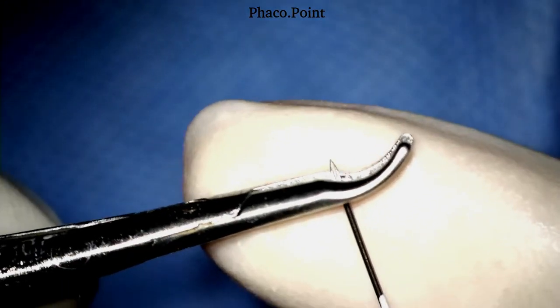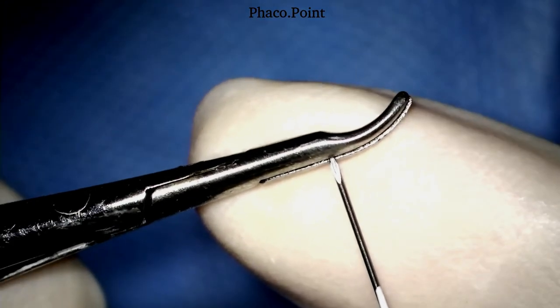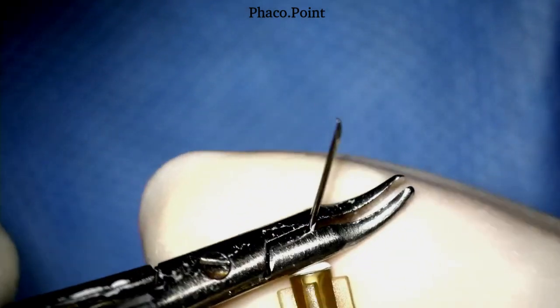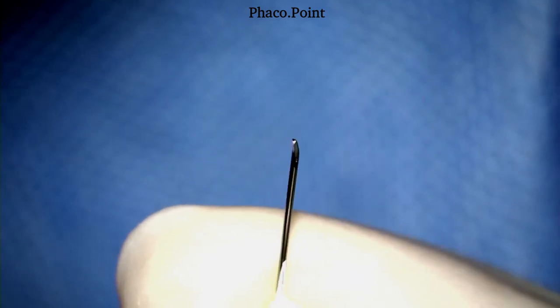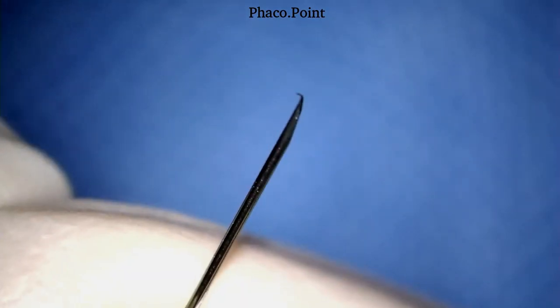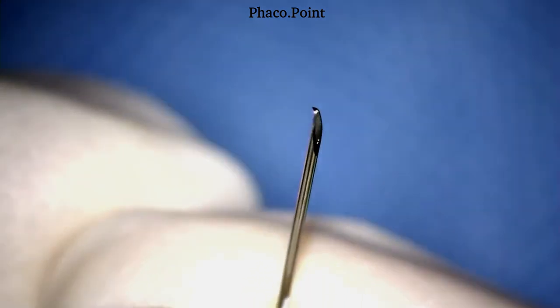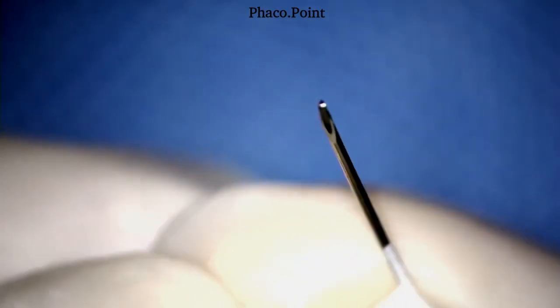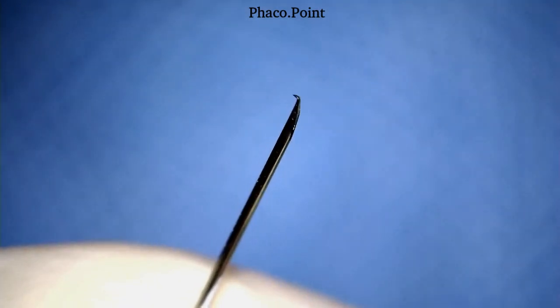In this part of the video I'm going to demonstrate the creating of a cystitome wherein the bend on the bevel is really tiny — like one-fifth or one-sixth of the entire bevel. This tip becomes a tip that is far too small. With a tip this tiny it is often difficult to engage the flap and to maintain that hold while proceeding with the capsulorexis.